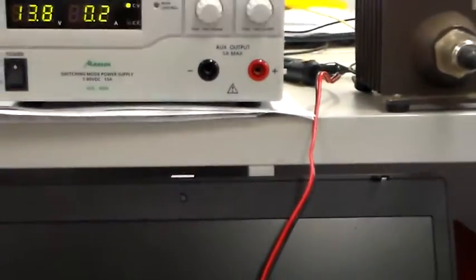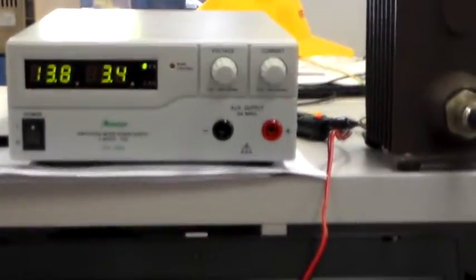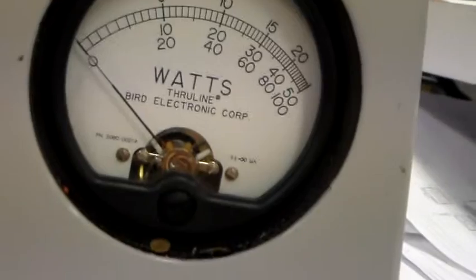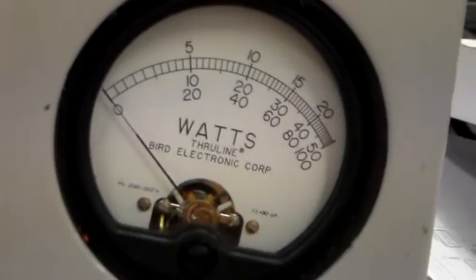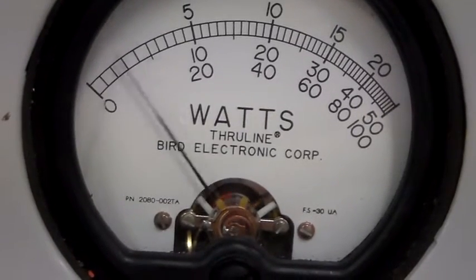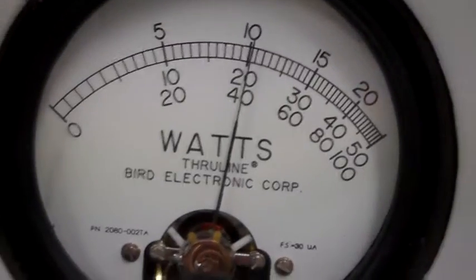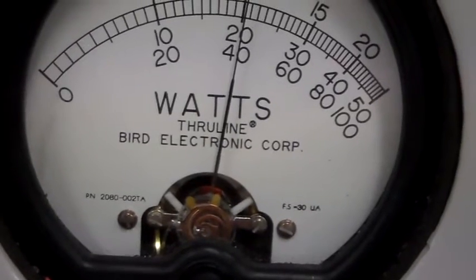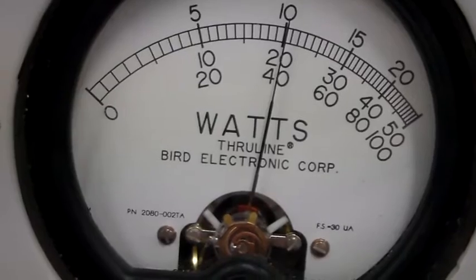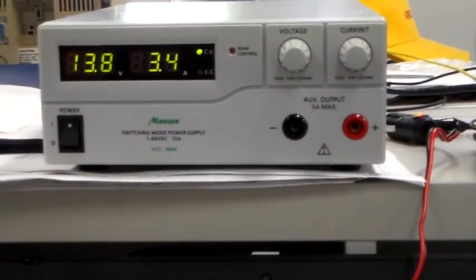I'm just going to key it up. That's gone to 3.4 amps. If we look at the BIRD, using a 50-watt slug — that's the second row of numbers up from the bottom. This is on 2m and it's delivering 20 watts into the load. With the 50-watt slug, full-scale deflection is 50 watts, and it's clearly showing 20 watts. So 20 watts on 2m, and it uses 3.4 amps to deliver that.